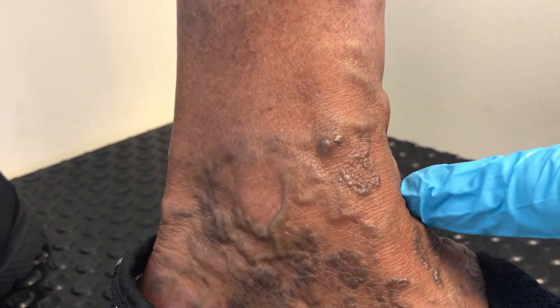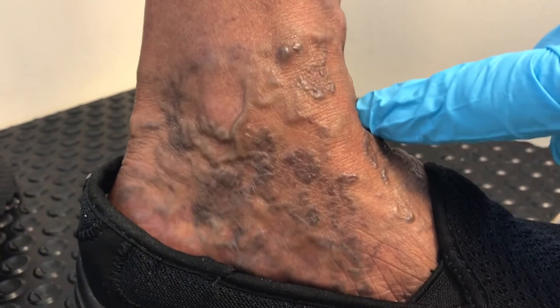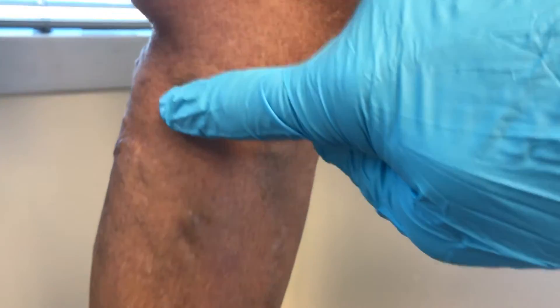She also has what we call some blebs — those are these little dilated veins that you almost don't want to touch because you're worried they're going to start bleeding. If they do, these little guys can bleed for a long time. The issue here is that the pressure in this pipe or vein continues all the way up the leg and then continues into the deep vein.